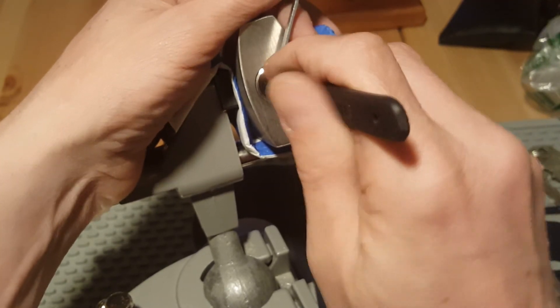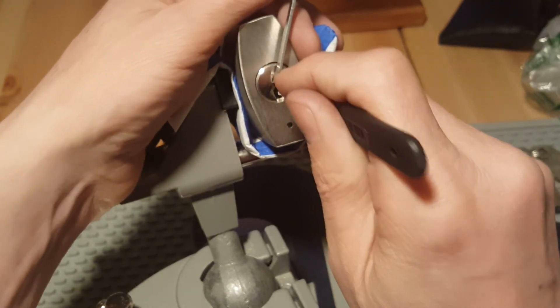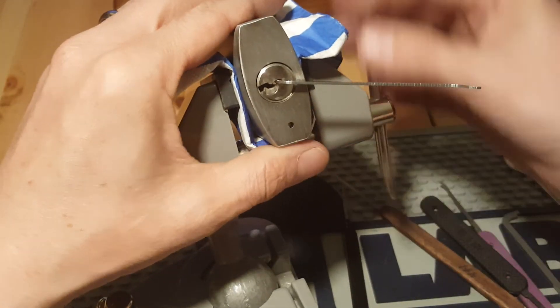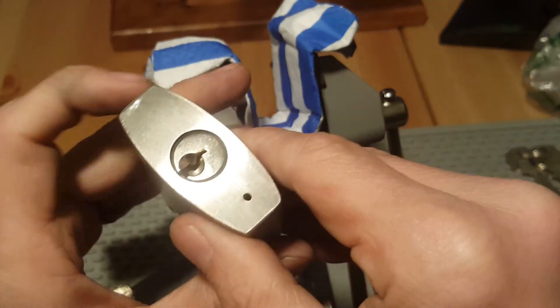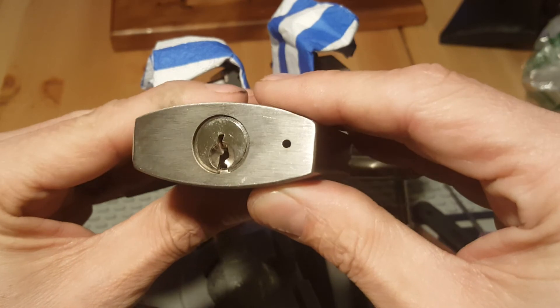There's a little bit of movement there. I think this thing probably has some serrated pins. There we go — got her! I might try and pick this again after I lube the hell out of it and see if that helps at all.